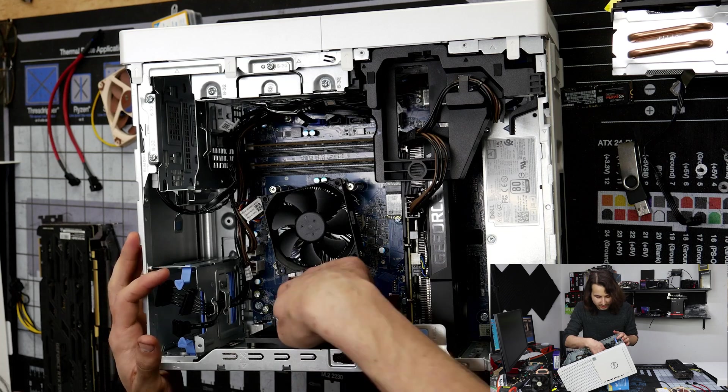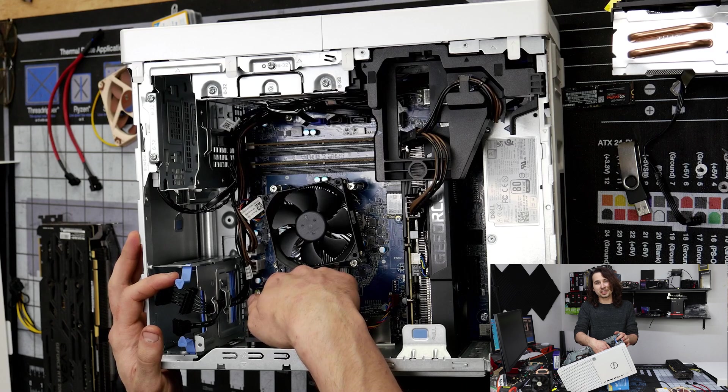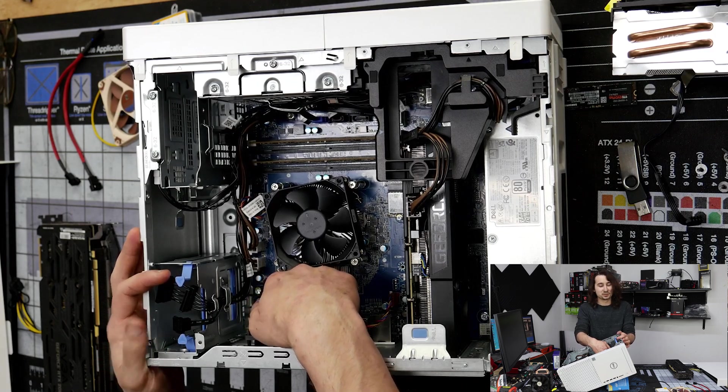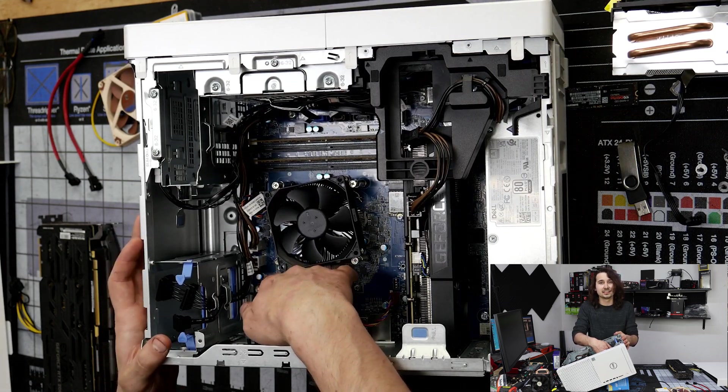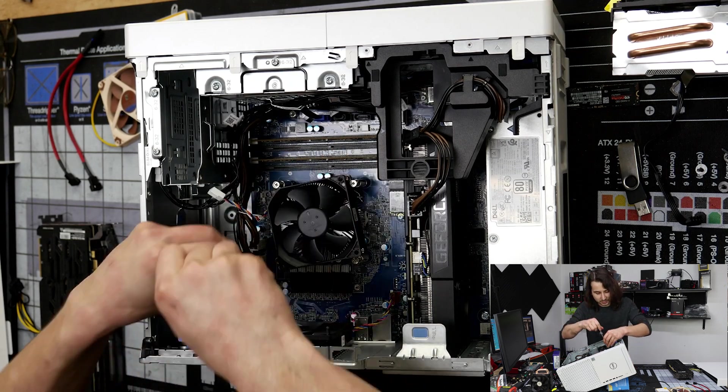Let's go ahead and pull off the side panel. Inside, you can see I already added some heatsinks to the VRMs. These VRMs usually get pretty hot with a 10700, so once you add that 10850K, they get super hot. So the first thing I'm going to do is go ahead and pull off this ugly stock cooler.